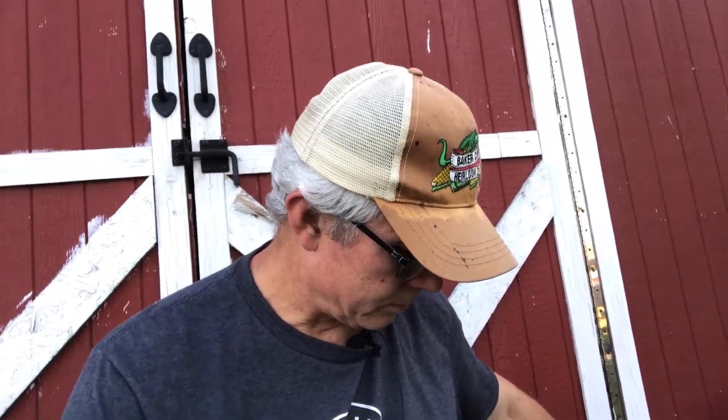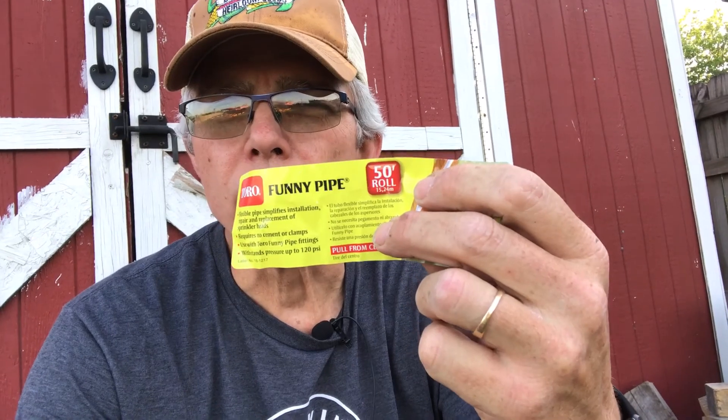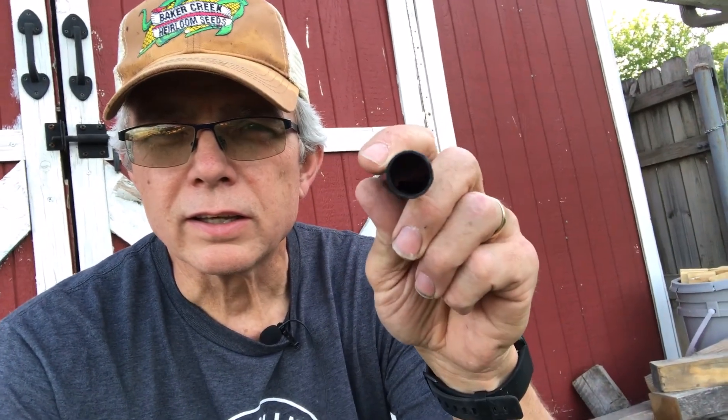I had bought some regular drip tape main line that worked pretty good, but I had to go get just a little bit more and I got a different brand. There's a significant difference in the brand — the one I got is the Toro funny pipe, and the difference is just how thick it is compared to a regular line.